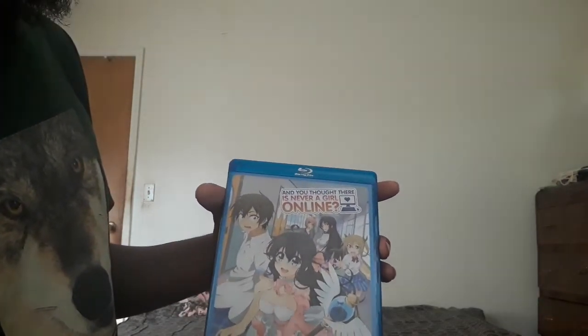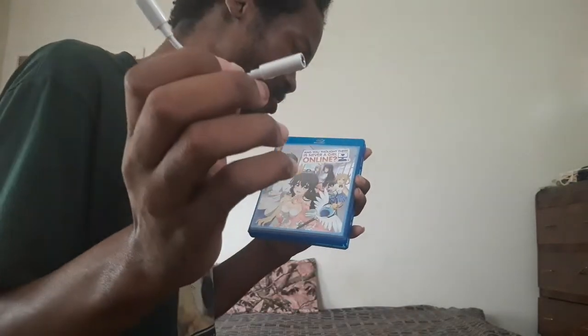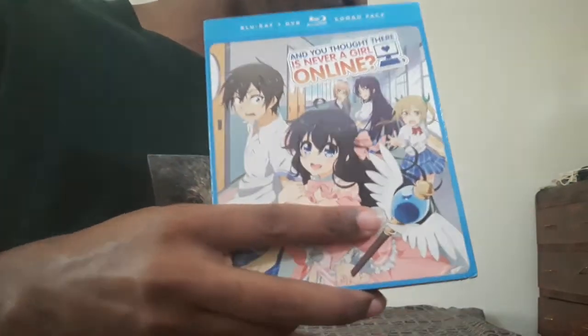There you go, that's all I got from Crunchyroll — this Type-C adapter, I hope it works on my PC, and this Blu-ray/DVD combo pack. If you enjoyed this video I will see you in the next unboxing video. Watch anime and manga. See you later, bye for now.